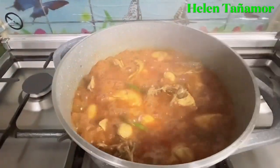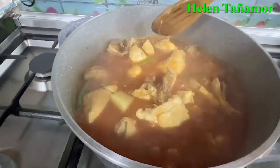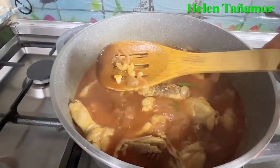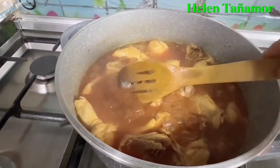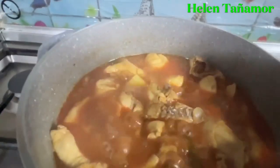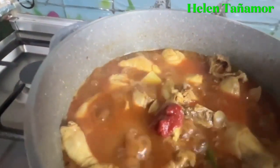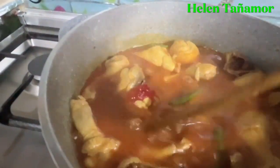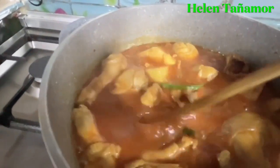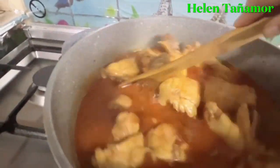Then we're going to check it. So as you can see, it's almost done. The water is a bit thin, so this time we're going to add a little bit more tomato paste to make the sauce a little bit sticky and thick. Then we cover it a little bit again.